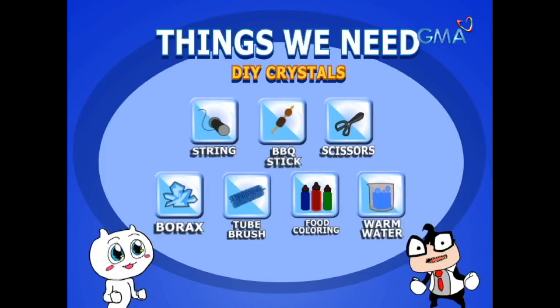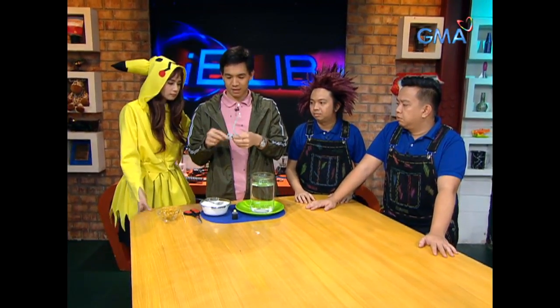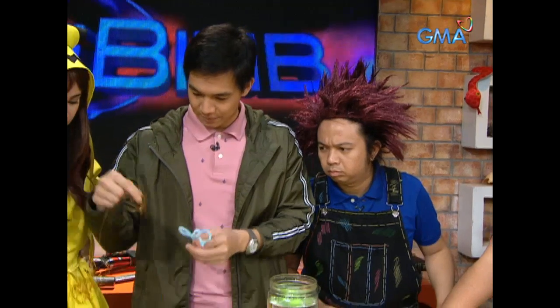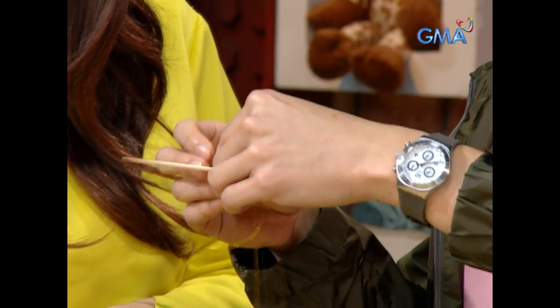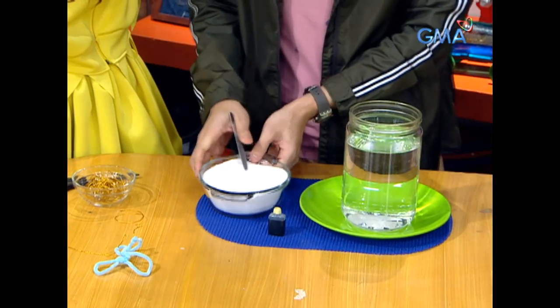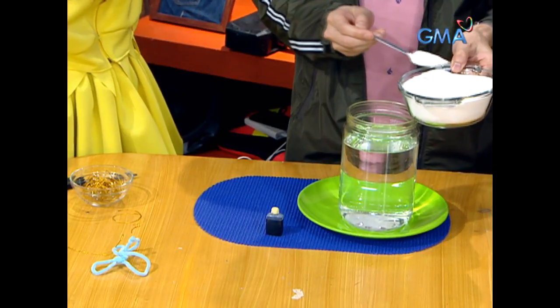First step, I'm going to make a shape where the crystals will form. And then I need a piece — we can tape it. Next, borax.